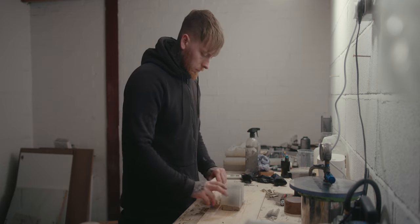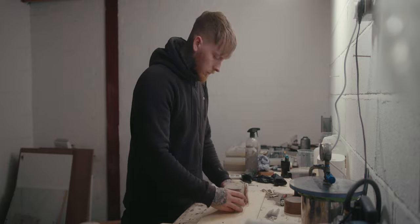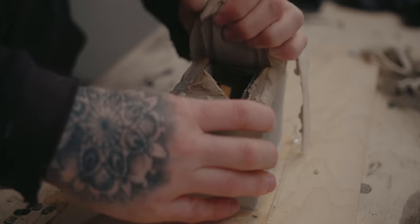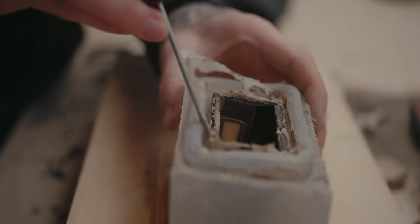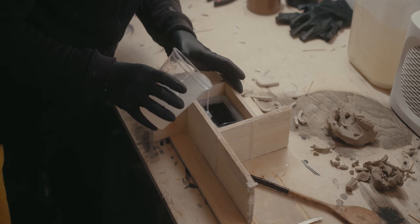Once the first half has been poured and set, I can flip everything over, remove the clay, clean it up, and pour the second half. Wait for that to set, and by the end of it I'm left with my two-part mold.